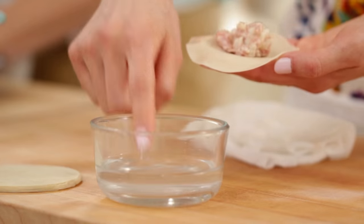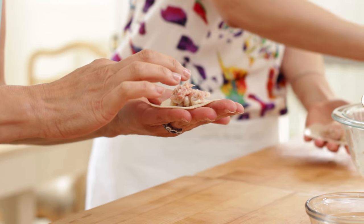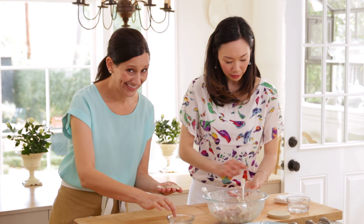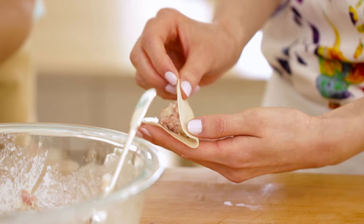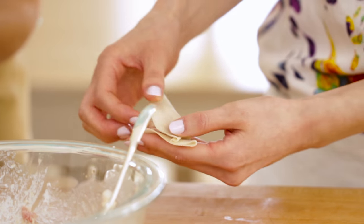Next, take your finger, dip it in a small dish of water, and just kind of draw around to wet the edges — around the whole circle. You might want to keep a paper towel handy. Once you're done with that, just kind of fold and pleat like so.